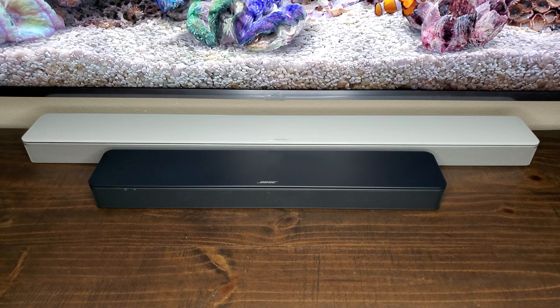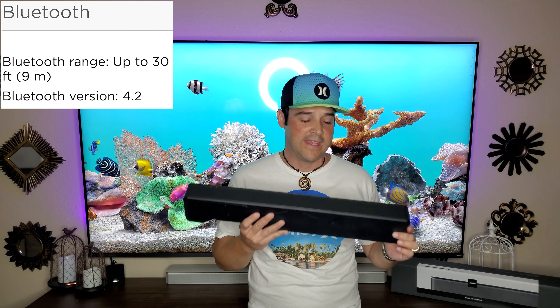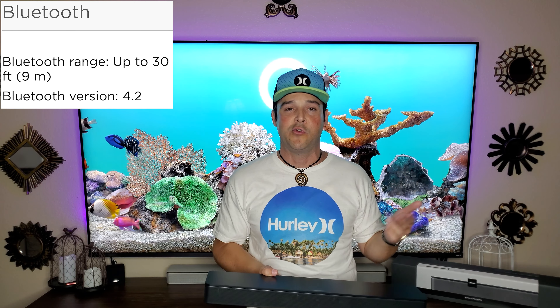At night I don't want to wake everyone up, and dialog is just hard for me to hear for whatever reason. I often use headphones, but I was so stunned at how great the dialog mode sounded on this — it cuts out everything just enough to where you're still getting a great experience, but you can hear everything being said without waking up the whole house. This is definitely a great product that Bose made.